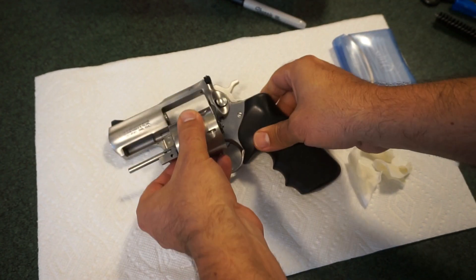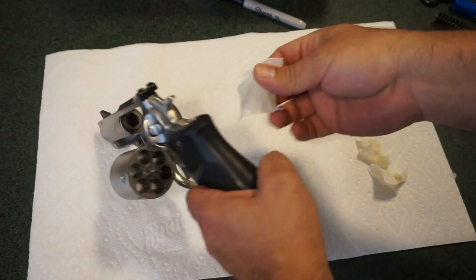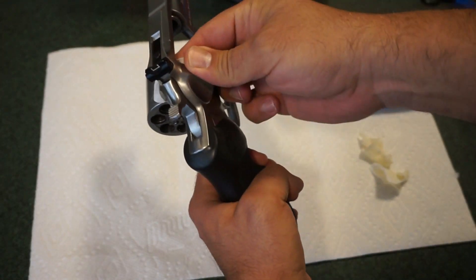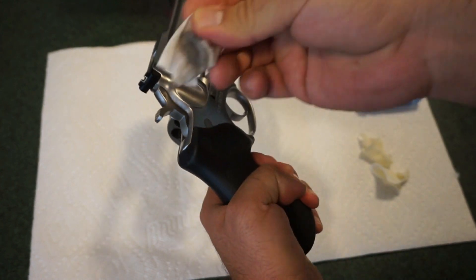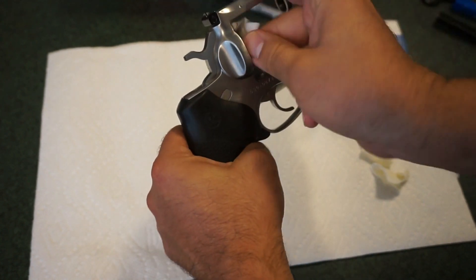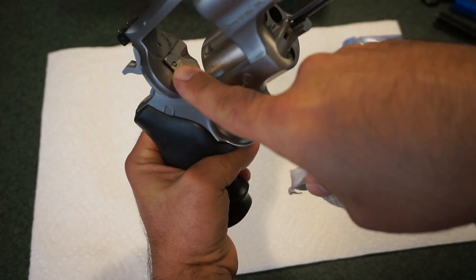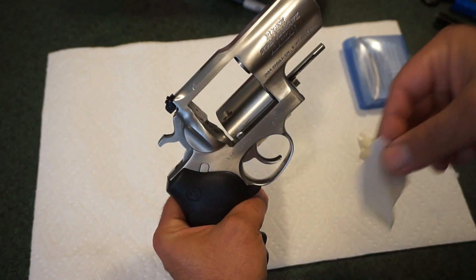You don't want to fling the cylinder shut at any point during cleaning or at the range. I like to start by wiping out the inside — the area where your cylinder rests in the frame. You can see there's some residue; this firearm was fired before I took it out. If you have excessive carbon buildup toward the rear, get your soft brush and scrub it out a little bit.